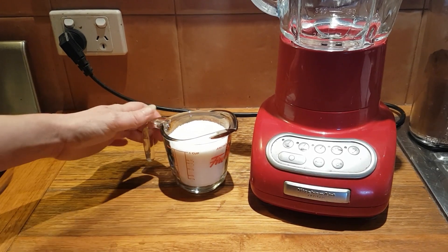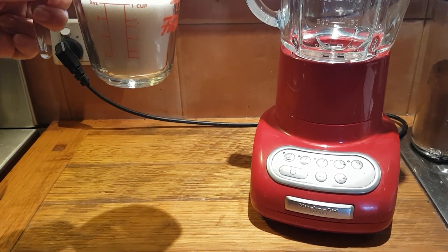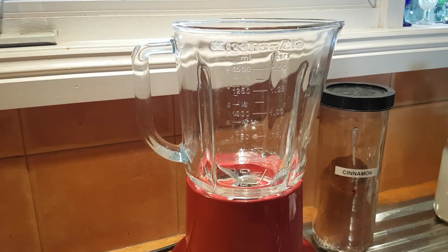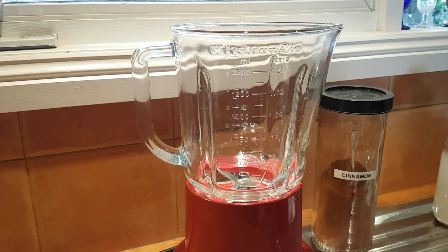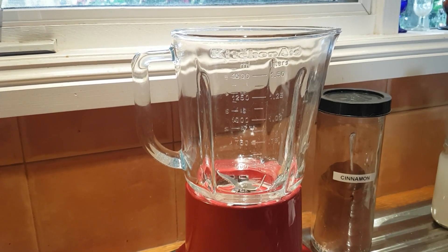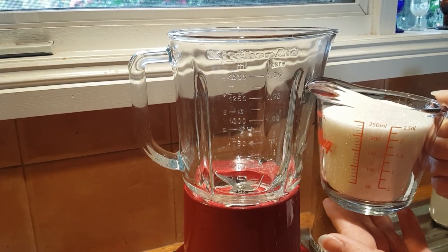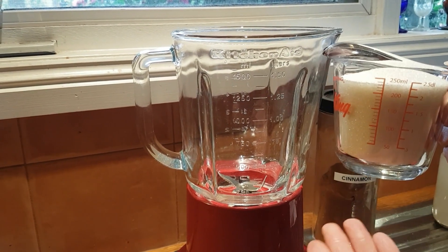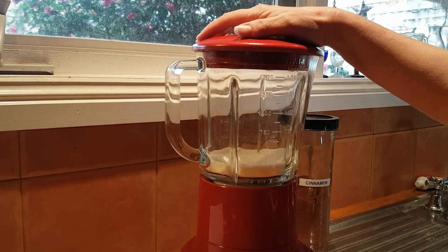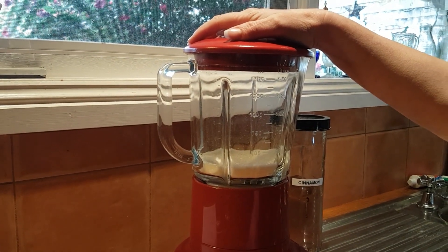We just transform regular granulated sugar into caster sugar using either a blender or a food processor. Just measure out your granulated sugar in a one-to-one ratio. So if your recipe calls for one cup of caster sugar, then you use one cup of granulated sugar. Just pulse the sugar until it reaches that super fine caster sugar consistency that you're after.